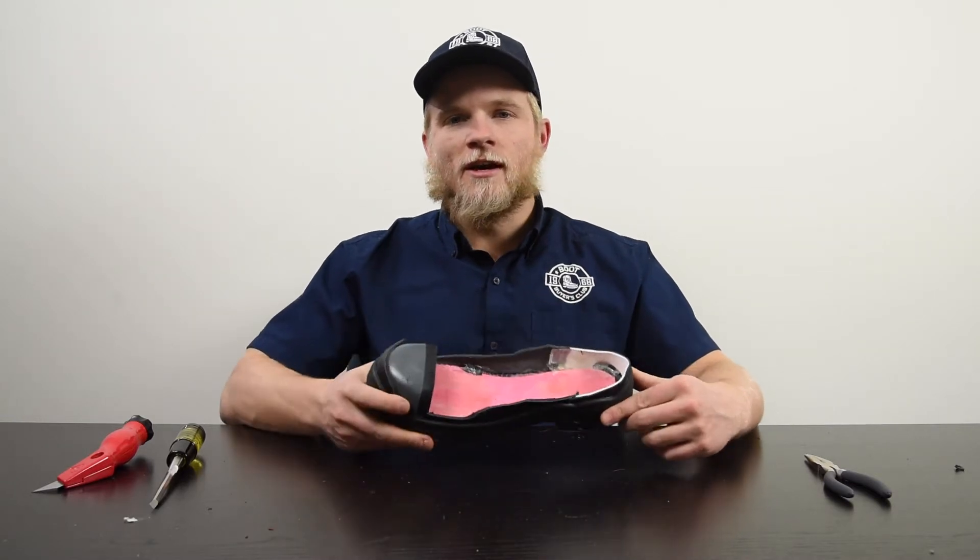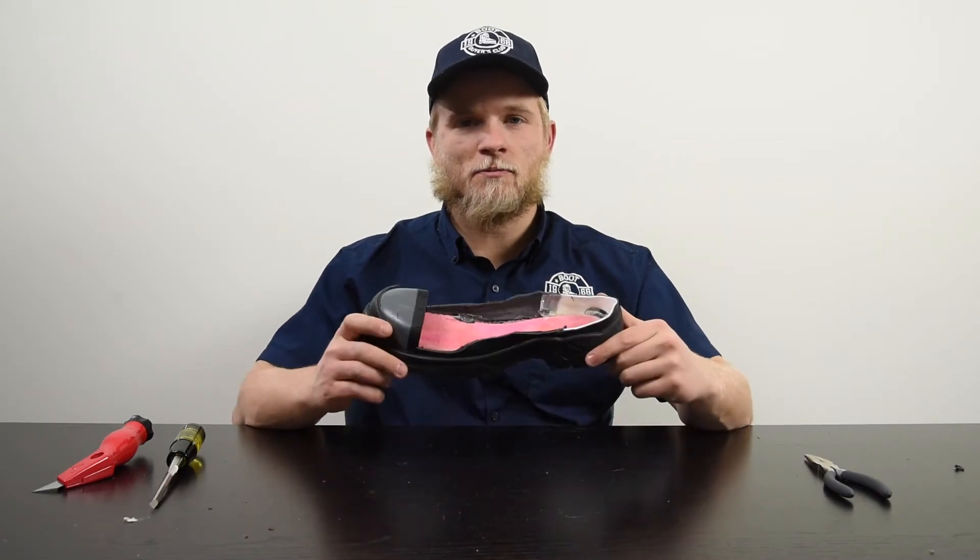What's up boot nation, this is club manager Ben. Today we're just going to take a look at what is actually inside of a steel toe boot so everyone can see. We got this boot from our sledgehammer destruction day a few days ago — if you haven't watched that video, take a look at that first so you can see where this poor soul came from.